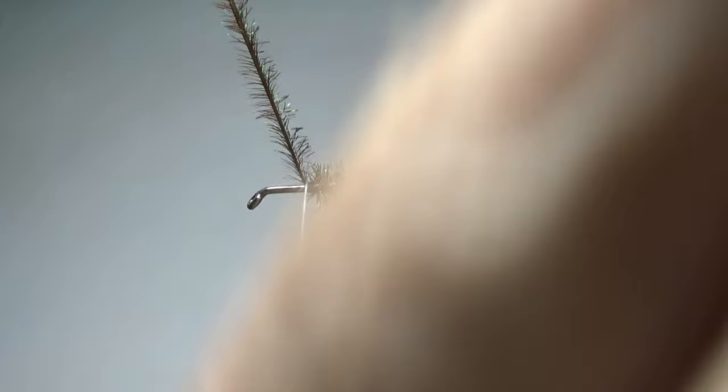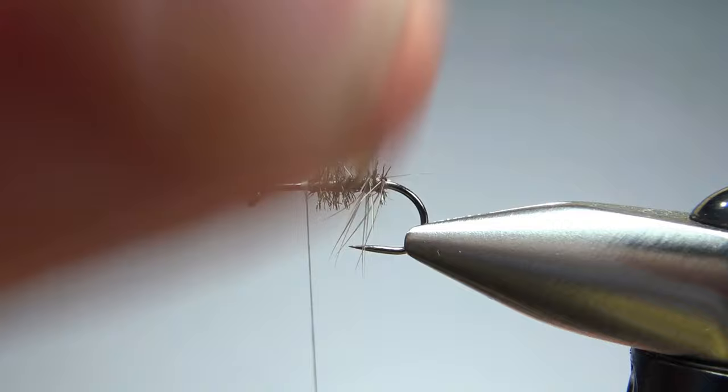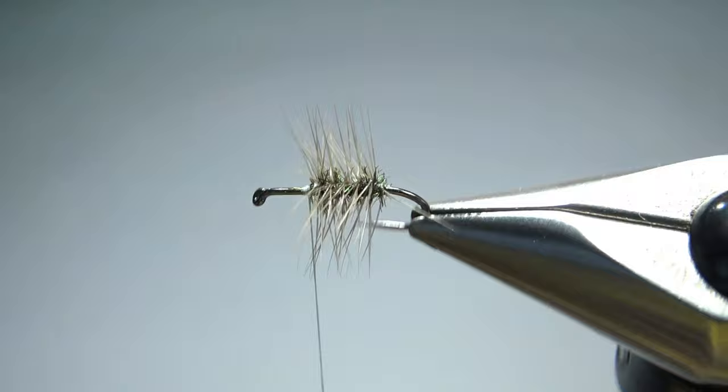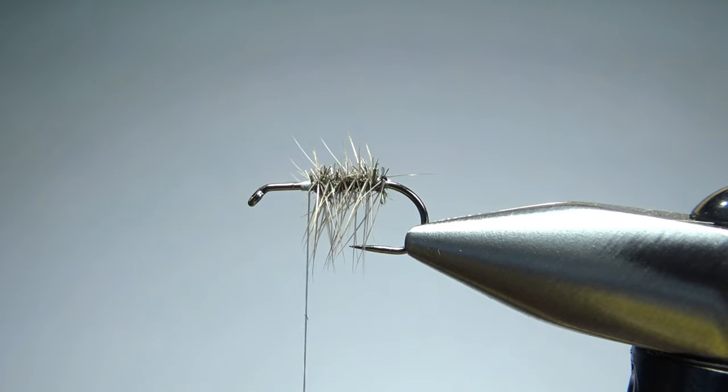I think that is a long enough body, so let's go ahead and catch this off — a couple of wraps and you can probably just break that. Now we're going to palmer this hackle; this is a dun hackle, I forgot to mention that. Just as many wraps as you want. This will actually help it float as well — the front hackle will be the primary component, but this will also. Now we've got to snip the excess and give it a little haircut on top so that our CDL can lay flat.